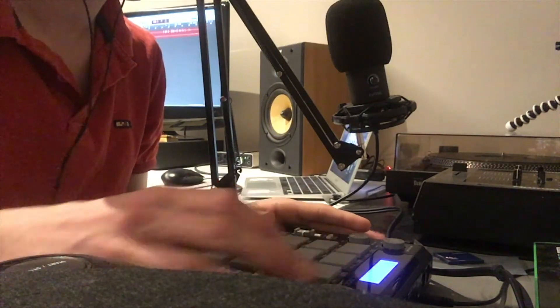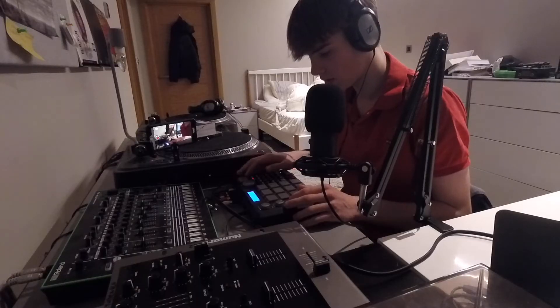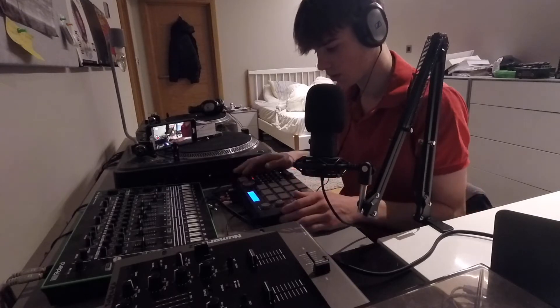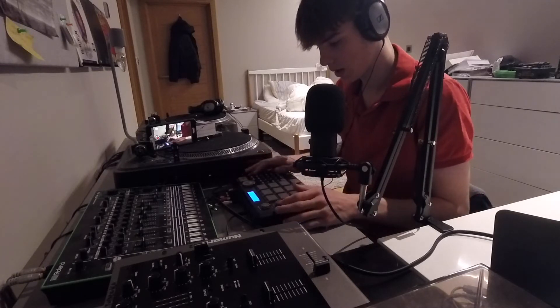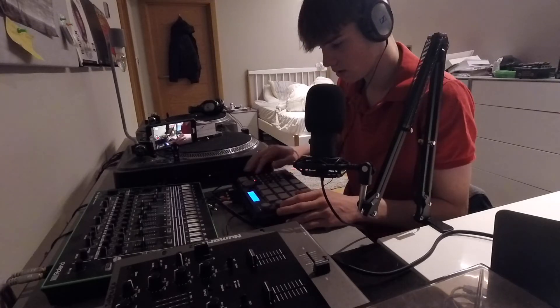Snares 24 — I heard another cool one. Let's get some hi-hats; we can double the hi-hats as well — big fan of doubling. And I think a kind of muddy kick like that works. We'll just leave it for now.